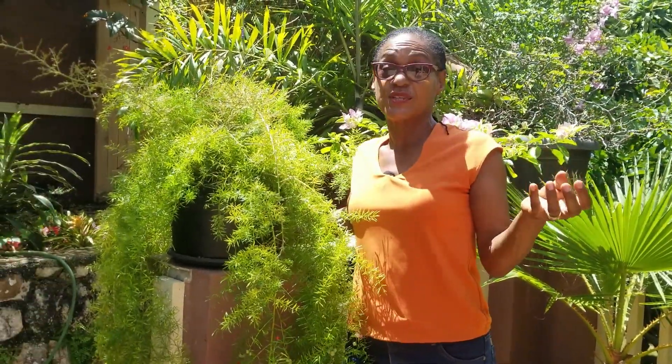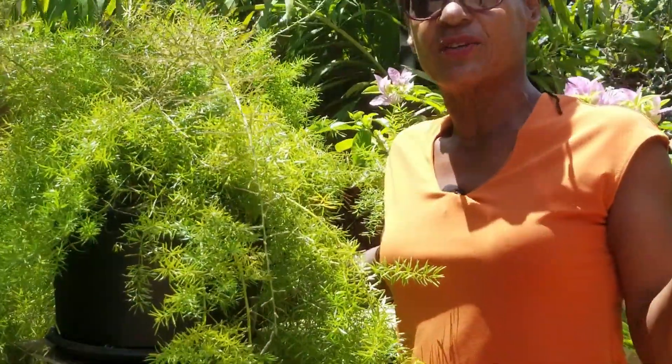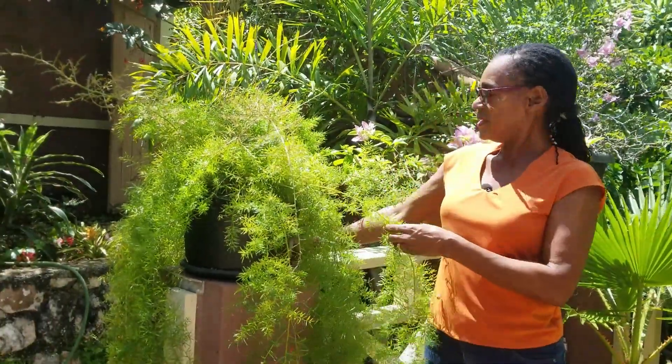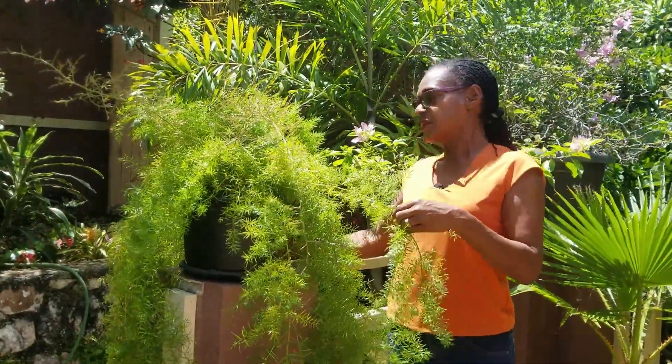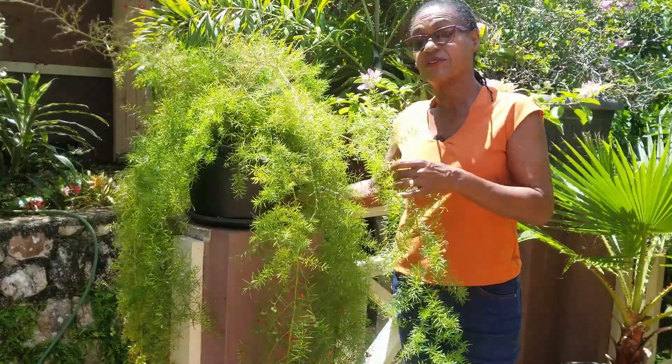It can be planted outside as a border hedge in full sun, but it can survive very well in a bright location on the patio. This specimen here is about two years old, and the feature of asparagus is that it's a very vigorous grower.